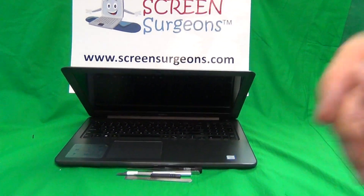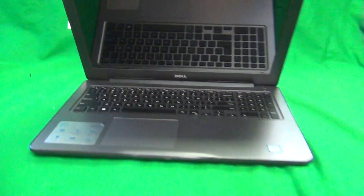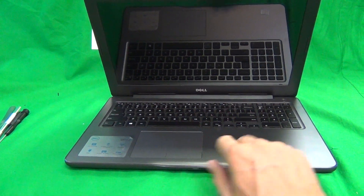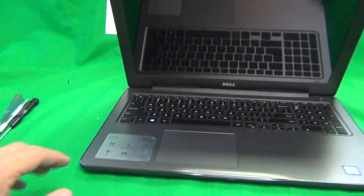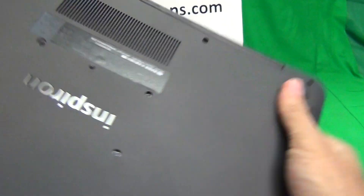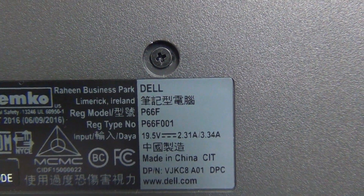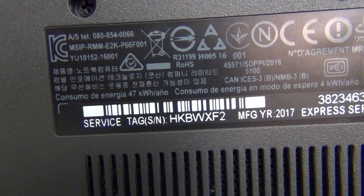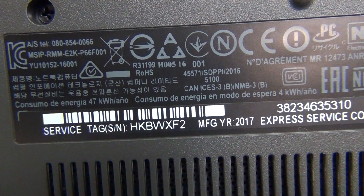Let's figure out how to identify the laptop. First, the laptop is going to look like this: the touchpad will be off-center, there will be a little indentation in the front, and it will have a silver palm rest. On the bottom it will say Dell P66F or P66F 01. There is also a service tag number — for example, HKBWXF2 — and if you go on the Dell website it will identify the exact model number and the exact screen in it.